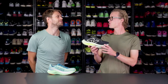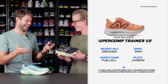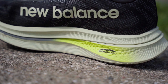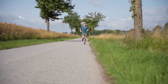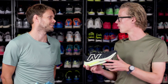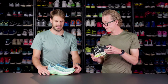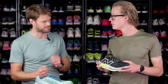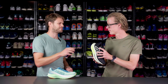The New Balance Fuel Cell Super Comp Trainer V2. These two shoes are kind of the same. Last year's version was a little bit bigger and softer; this one is slimmed down. They pulled it to 40 millimeters of stack in the heel, which is legal for road racing. For me, it's a Mach X that's just a little bit softer. It has Fuel Cell material throughout the midsole and the Energy Arc carbon plate — actually a Pebax plate in this one. Maybe a little bit more bounce, but overall softer.